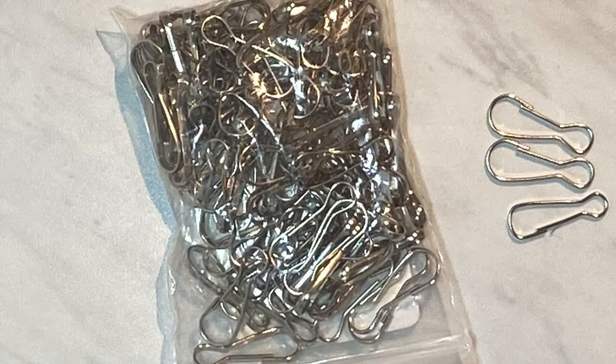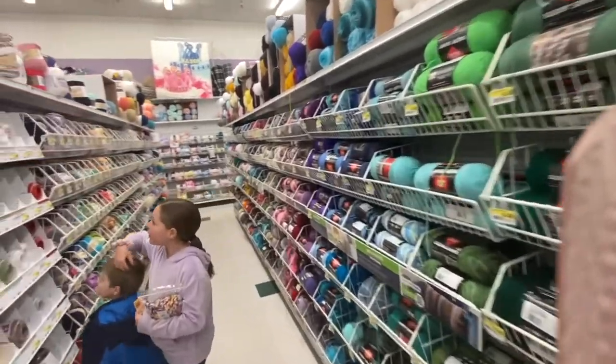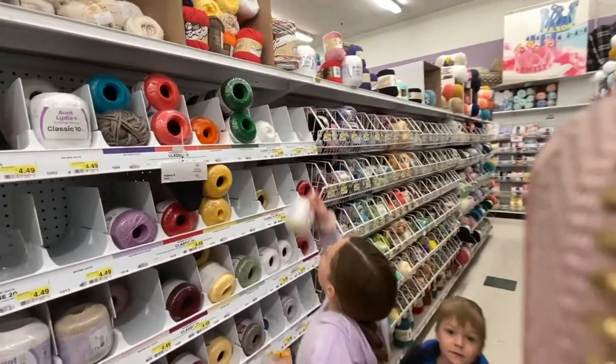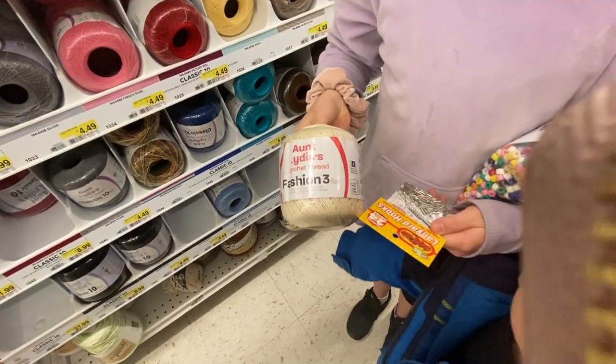Here's a few different closures. Then we head to the yarn or crochet thread aisle and choose a roll of number five or number ten cotton crochet string.